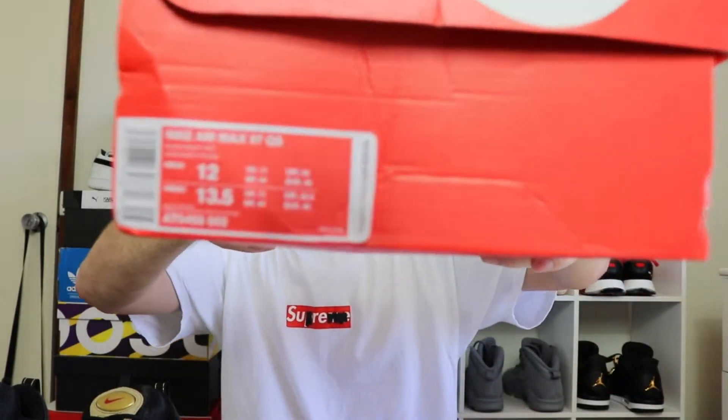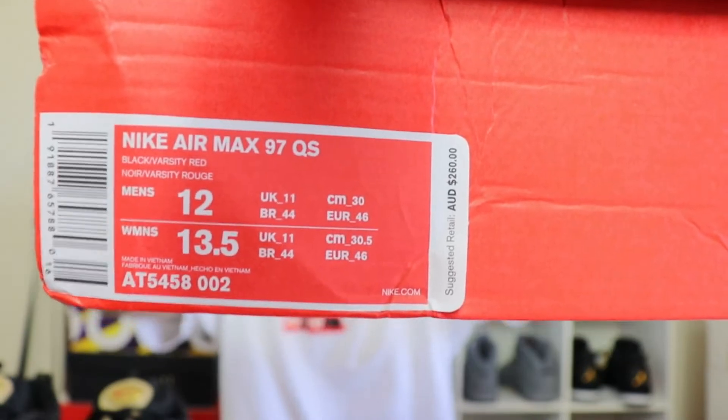Let's get into the Air Max 95 Quick Strike on-foot review. Here's the style code. The shoe was originally designed by Christian Tressa, who is also famous for designing the Mercurial soccer cleat. He came over from Reebok — originally to design football boots — but ended up designing the Air Max 97. The first official launch colorway was the Silver Bullet, which most sneakerheads know well.